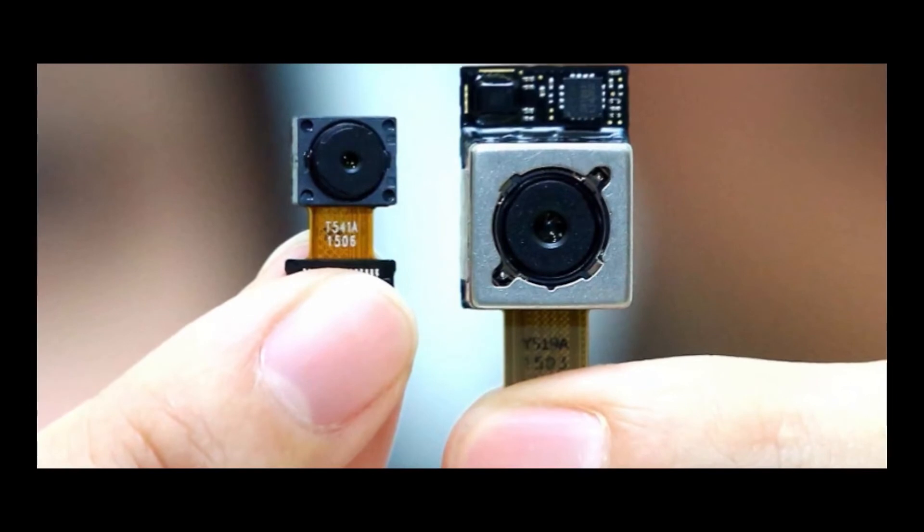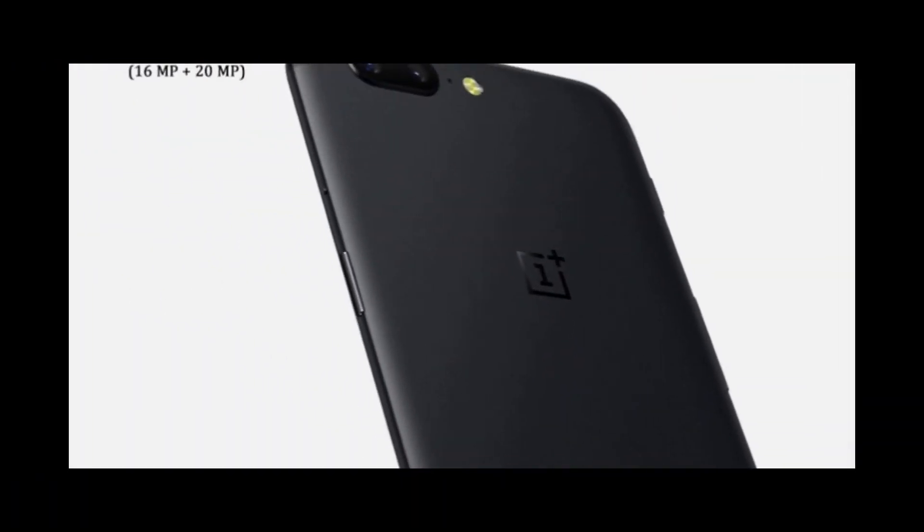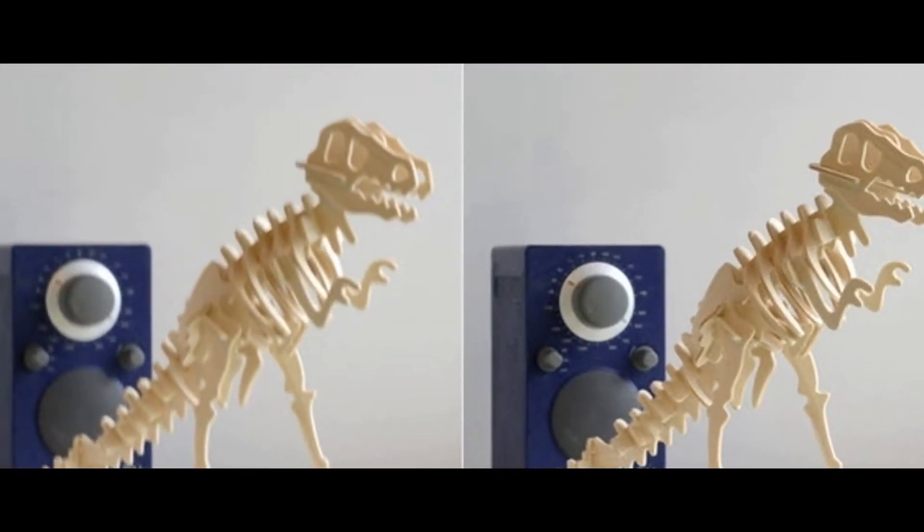The model features a 16MP plus 20MP dual rear camera with OIS in both, and a 16MP front-facing camera which features an AI engine for portrait mode selfies, allowing for background blur.